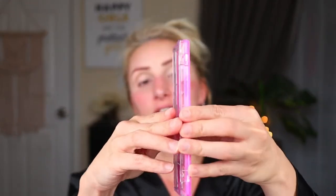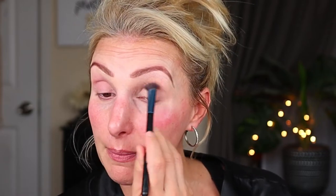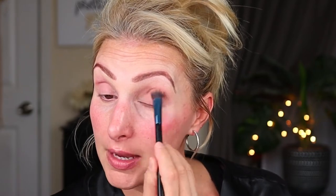Now we're going to dig into the palette I purchased. This is the LA Colors Color Vibe Eyeshadow Palette in Rose, and it was $2. They have a couple different color stories. I'm going to go all over my lid with this shade — it's maybe a satin rather than a matte. My brush is a little damp because I just cleaned it, and I find with some LA Colors eyeshadows they can be a little hit or miss, but if they're a miss, you just dampen your brush and it helps them go on more pigmented.